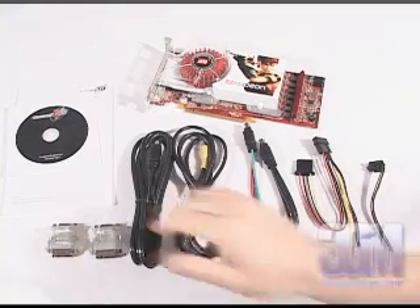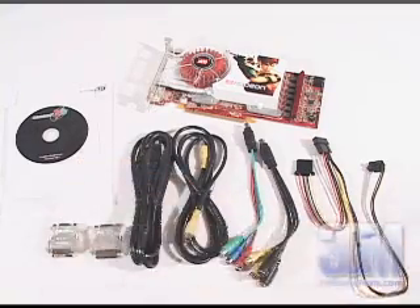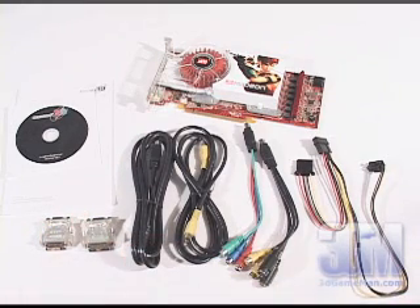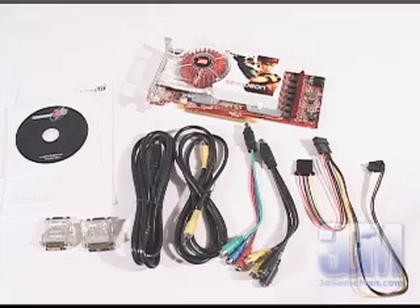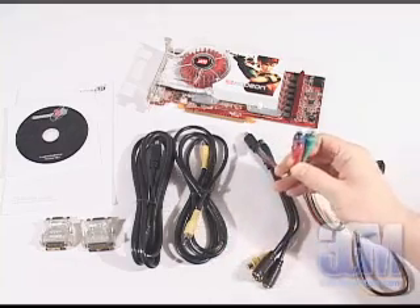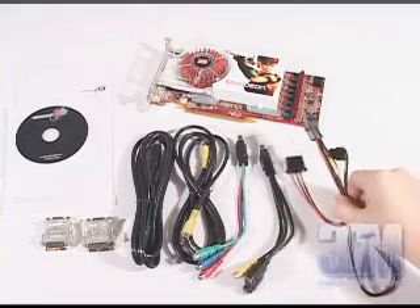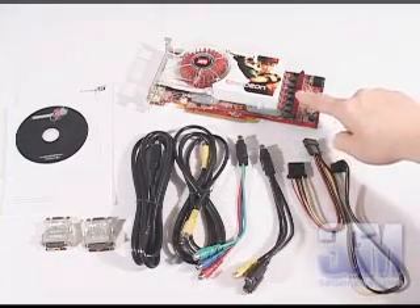Included in this package is the user's manual, a CD with drivers, two DVI to VGA adapters, an S-Video cable, a composite video cable, an HDTV adapter, a video-in video-out adapter, a power cable, and the video card.